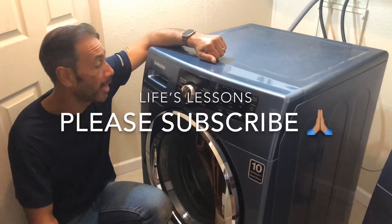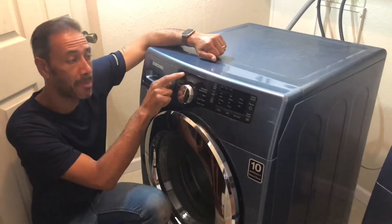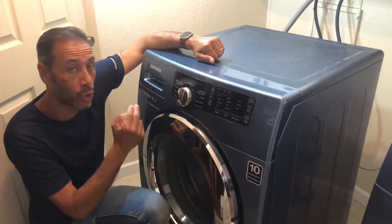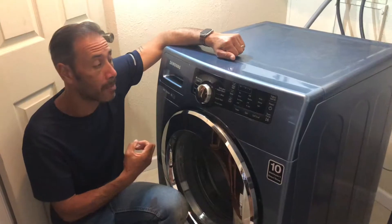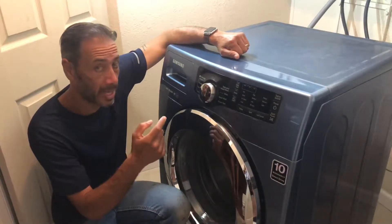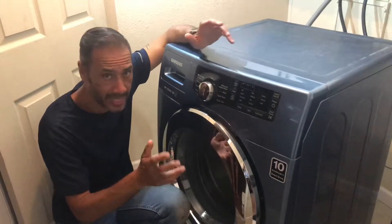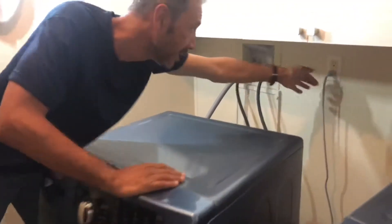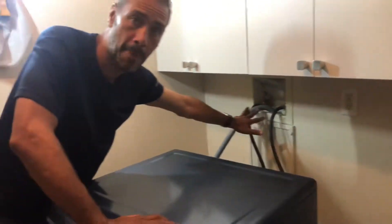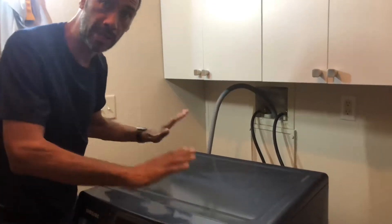Good evening, this is DW from Florida. I did a part one on the Samsung where ND was appearing. If you saw part one, you'd realize there was a problem with our pump — the pump head had actually broken off the blade. Today I'm going to show you about 30 steps on how to replace this pump. First thing: always disconnect the appliance. You don't have to mess around with the pipes or drain pipes, as long as you've got a bit of leeway to pull the unit out.